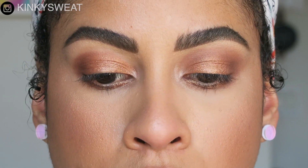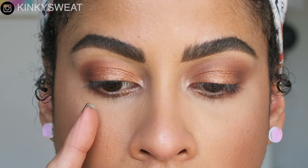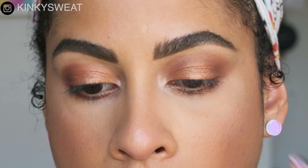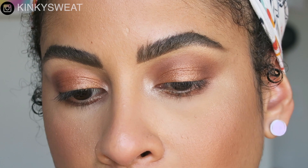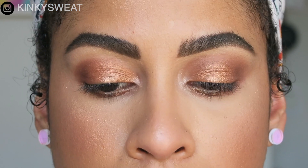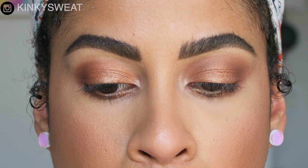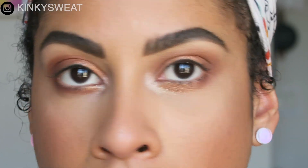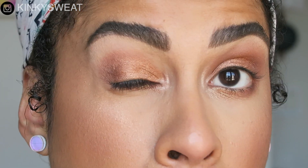This is the difference between both eyes. This eye was done all with the travel shader brush, and this eye was done with a fluffy crease brush with my fingers to apply the metallic shades. Because I'm so used to using fluffy crease brushes, I find this one looks better — but the shader brush eye isn't bad. It's not the best, but it's alright.